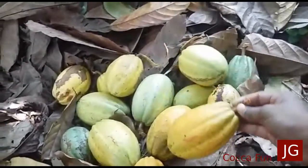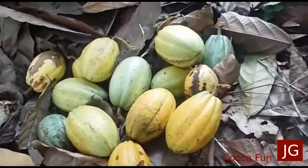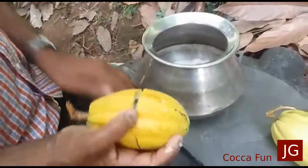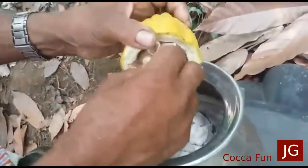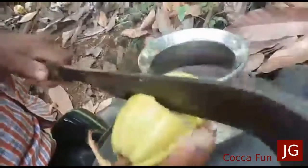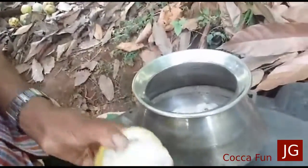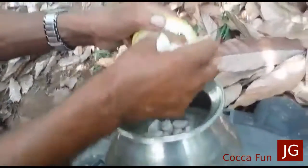Coco, coco. The water will be removed. It's good.